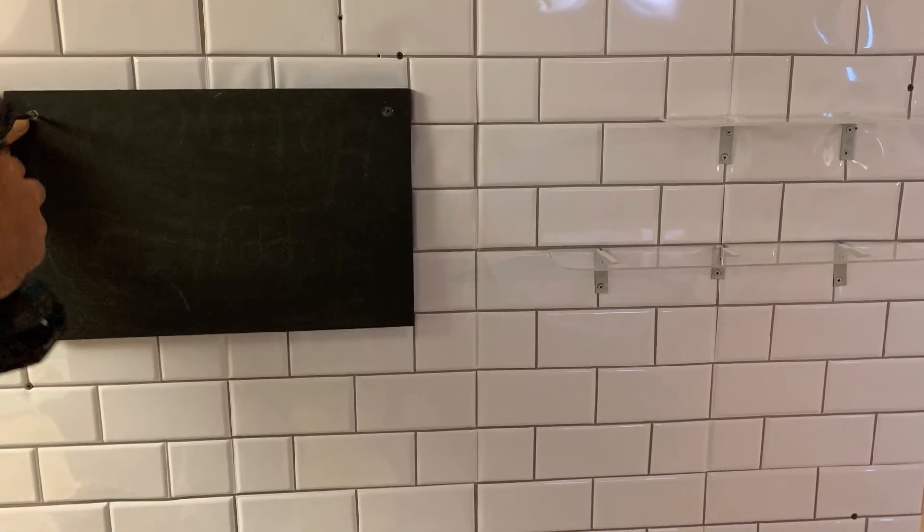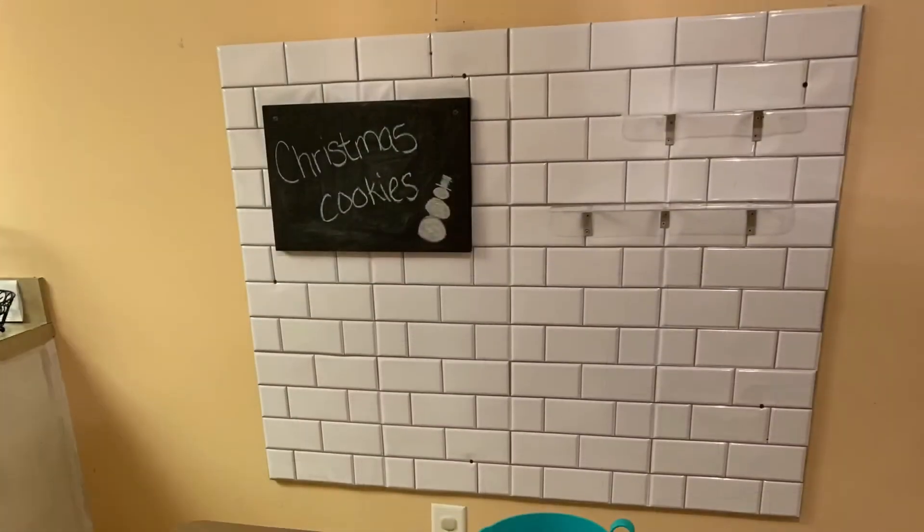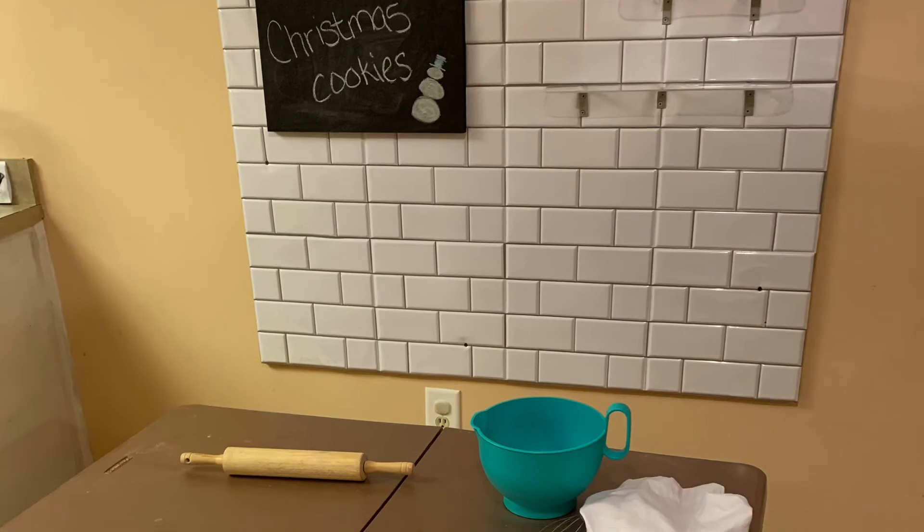This is just a piece of plywood with chalk paint on it, and here's our little photo set.